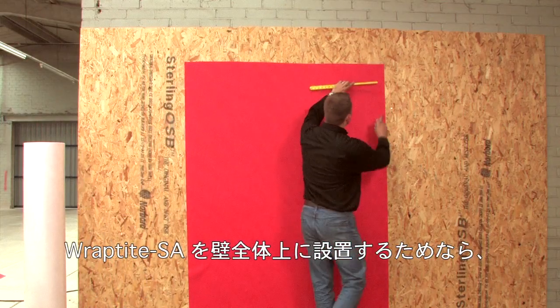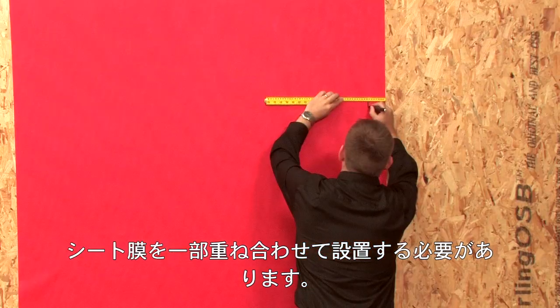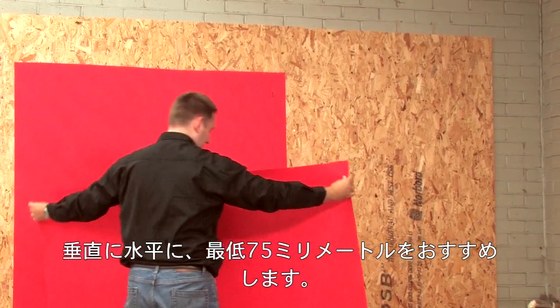To install Raptite SA on an entire wall, you will need to install the membrane with an overlap. Vertically and horizontally, we would suggest a minimum of 75mm.